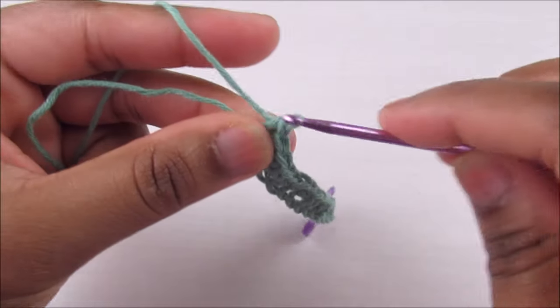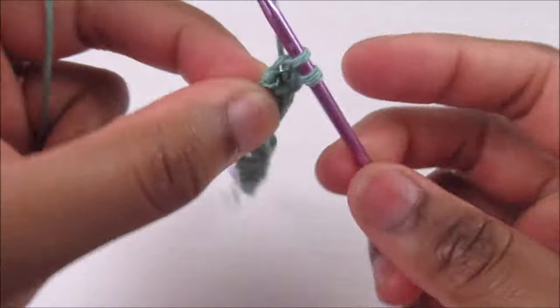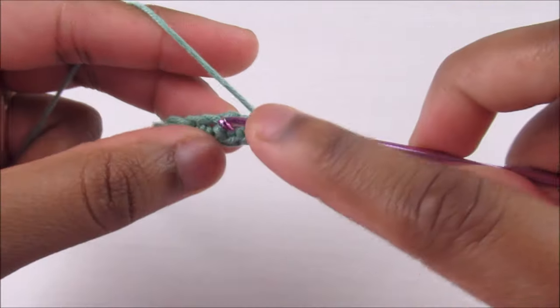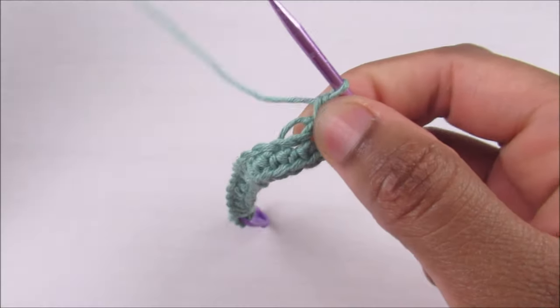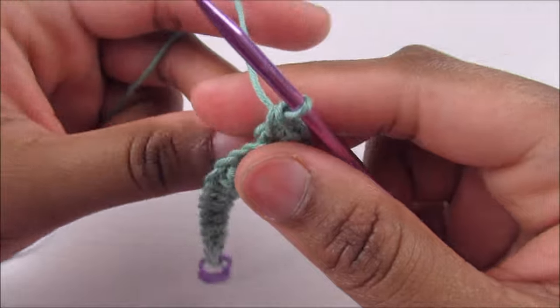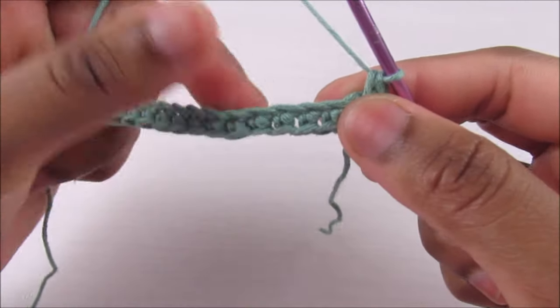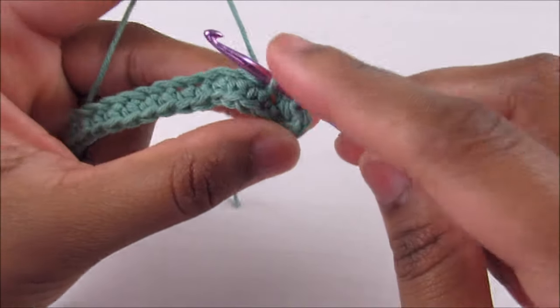So that's one, two, three, and four single crochets into the last chain. Now again, one single crochet into each stitch along the back of the chains — you're going to have 16 single crochets like this.